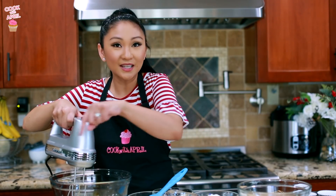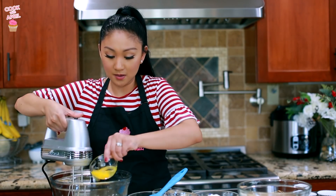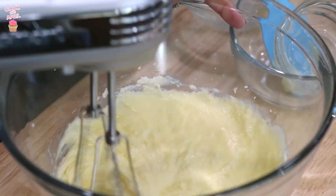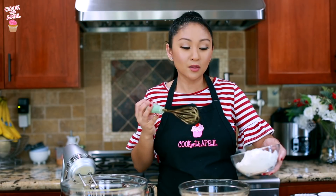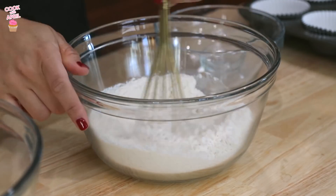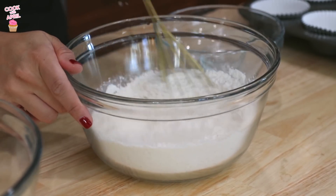Now you're ready to gradually add each egg, so I'm gonna start with the one. So in another bowl, you're gonna mix the flour and the baking powder together, because you want it to be completely combined before adding it to the cupcake batter.